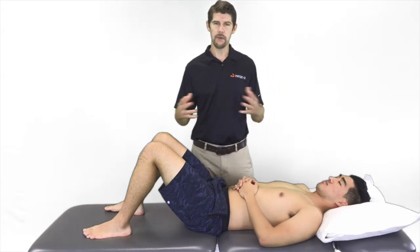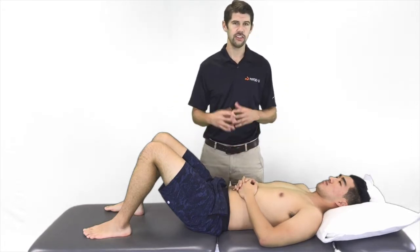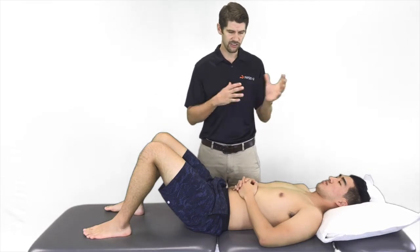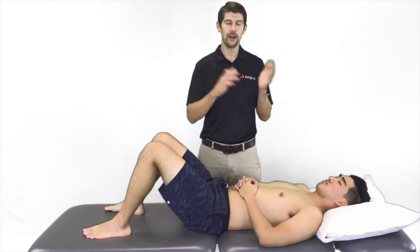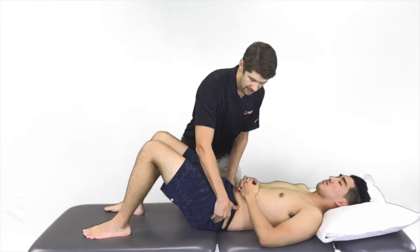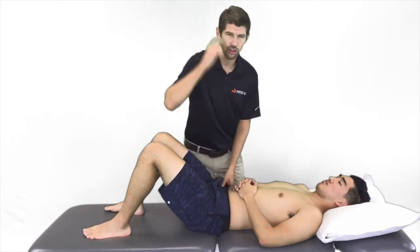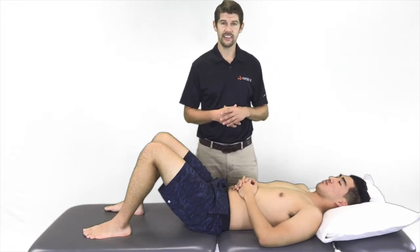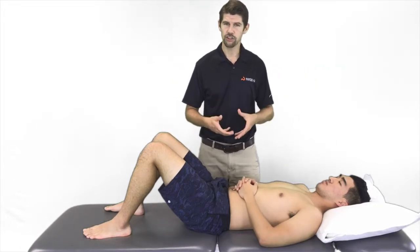Lastly, when it comes to management of lumbar stenosis, patient education is very important — teaching them to understand their spinal and pelvis position, whether it's flexion versus extension. Just having them go through that motion so they're aware of it can be very important when they're walking a long distance and have nowhere to sit, so they can put themselves in certain positions.